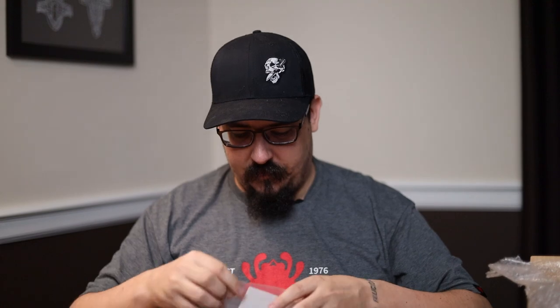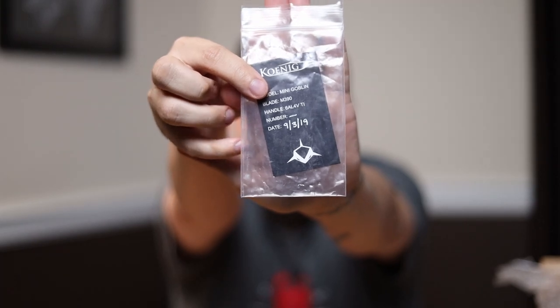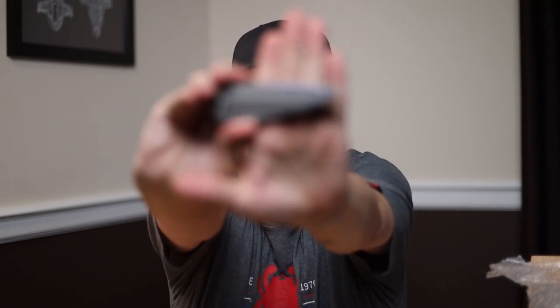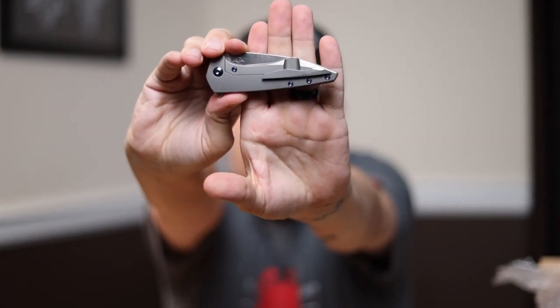Let's open it up. Nice magnetic closure. Got our birth card. Here's your birth card, guys — 2019 is when these stopped being made, at least for a little bit, from Koenig. Set that off to the side. More bubble wrap — love it. Let's unroll this puppy. Oh, that's pretty. I went with a raw titanium finish, and I think that just makes it look super classy.